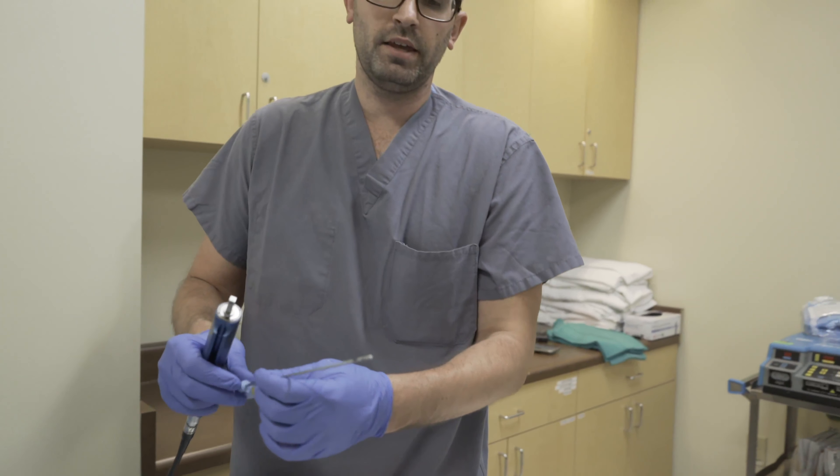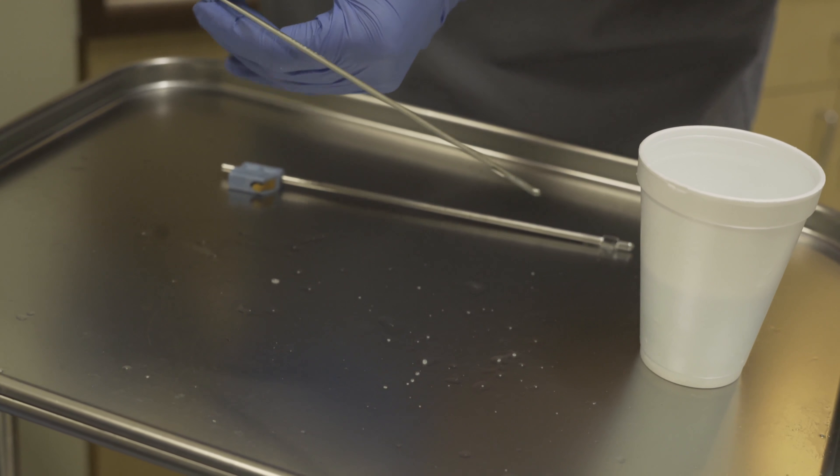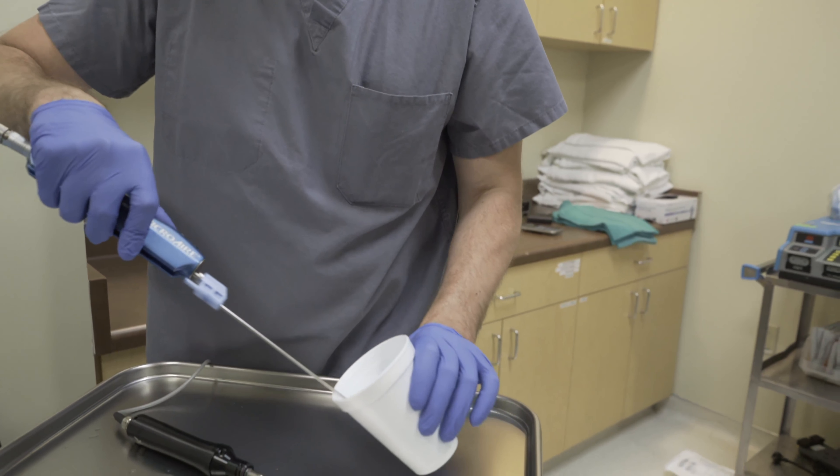Next we come through with the actual suction cannula. So we've gone through tumescent injection, ultrasound to break it up, a basket cannula to break it up, and now we're finally going to get in and start sucking this out. We put it on vibrate — so fast you can barely see it move — and then we put it in to actually suck that fat out.